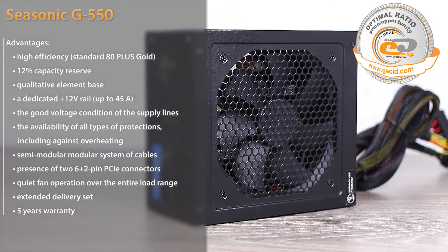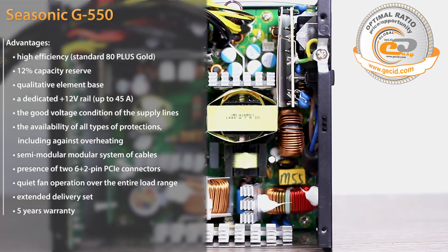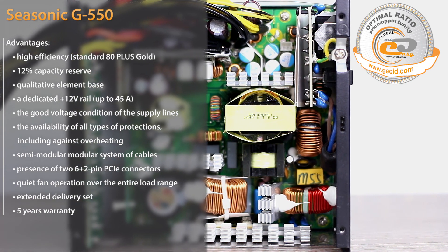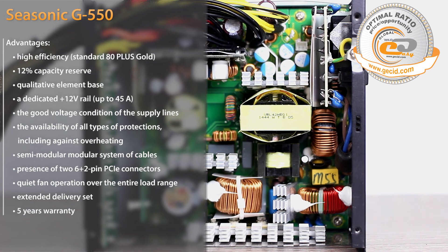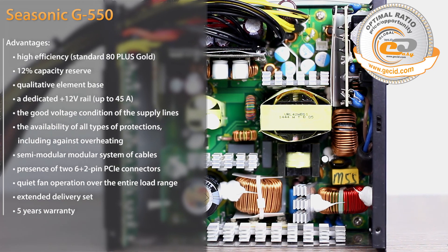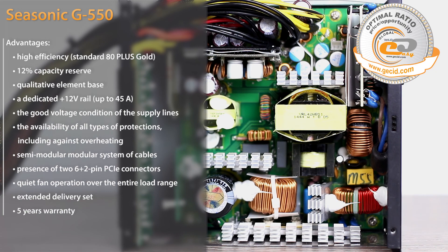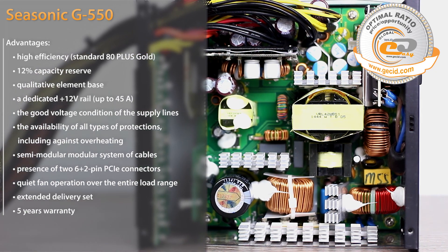At the IT portal gasey.com — linked in the video description — you can find a detailed review and description of the features and components of this power supply. Good luck, and don't forget to subscribe to our portal.